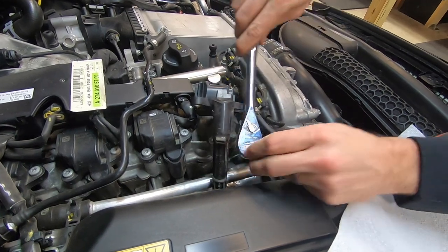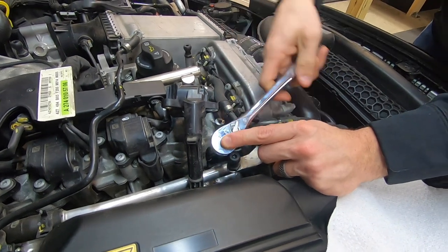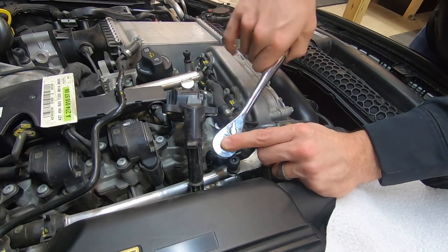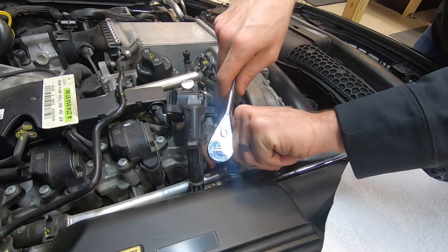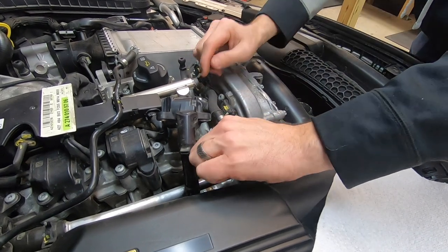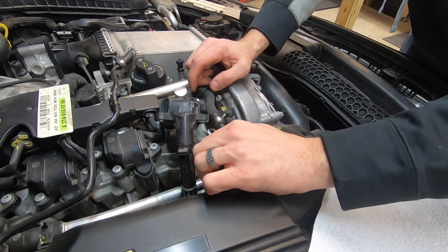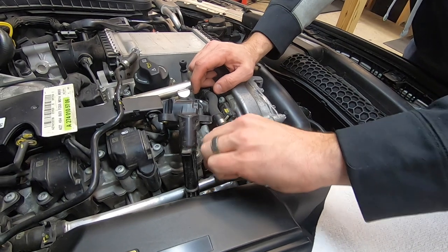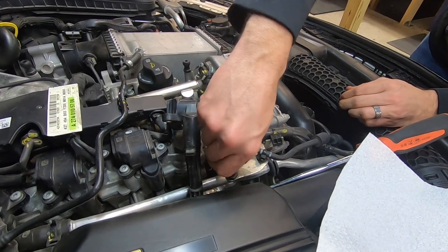I always install my spark plugs with anti-seize on the threads — not packed inside, just coating the threads — so I can easily take them out next time. It's been about 60,000 miles since I last took them out, so a little overdue. I always like anti-seize on the threads because there's a good chance I'm the one who'll have to replace them again. Always looking out for future me.